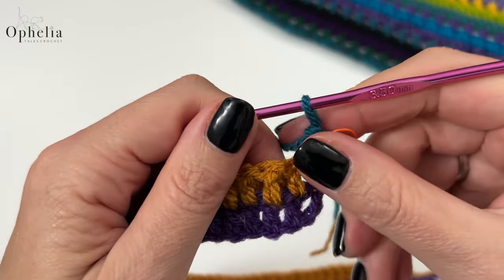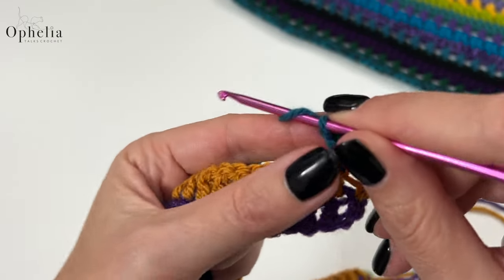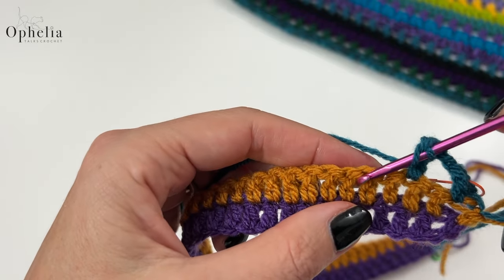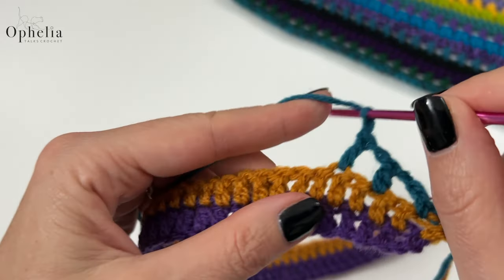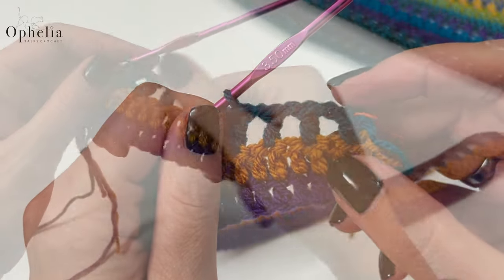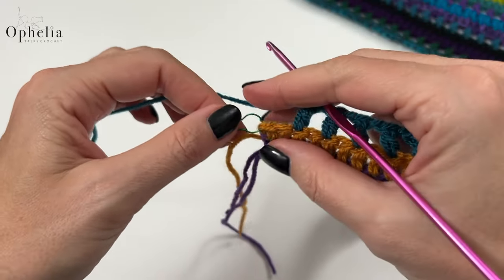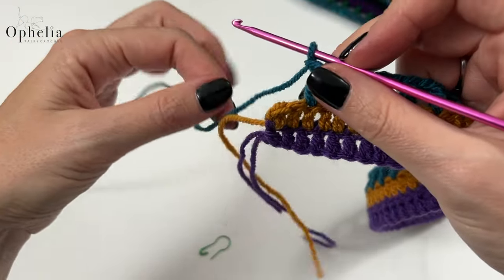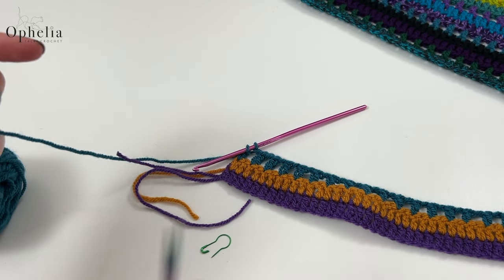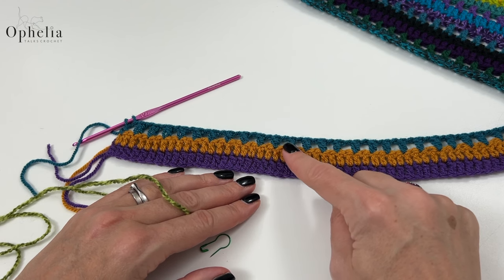We've done two rows of double crochets, so this time we're doing boxes: chain one, skip one, double crochet in the next stitch, chain one, skip one, double crochet — continue until the end of the row. At the end, chain one, skip one, find the marked stitch and do your last double crochet there. Then pull through the next color. So we've now done: a row of double crochets, a row of double crochets, and a row of boxes.